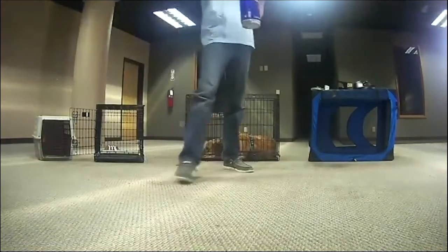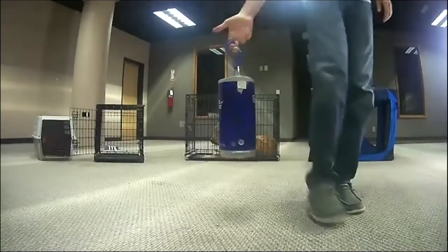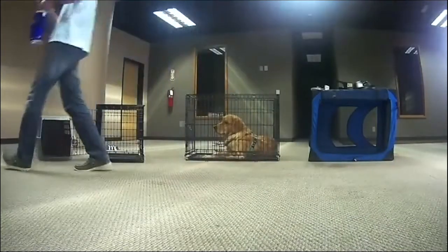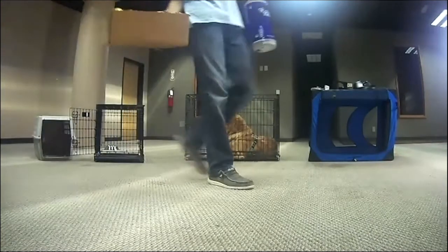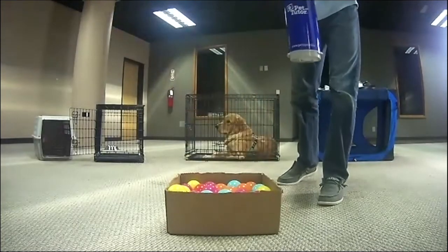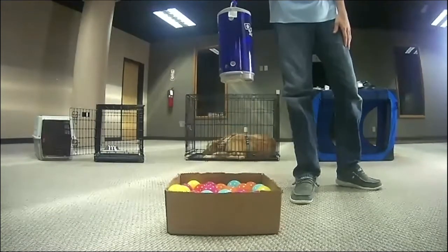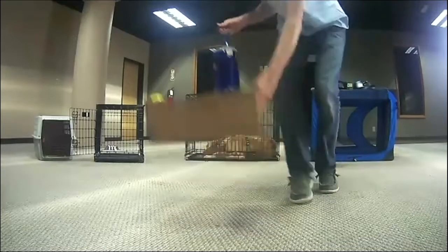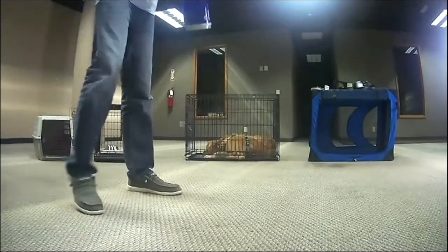We just saw in the user group someone posted they used a hook to hang the Pet Tutor on the back of a couch, then put a little ball pit — a mini ball pit made from a cardboard lid — hang it over that, and it drops down in there. The dog has to find the treat at the bottom of the ball pit. It's a fun discovery game. Lots of options for the hook: hanging on a doorknob, over the top of a door, on the side of a crate, back of a couch, a chair — lots of places.